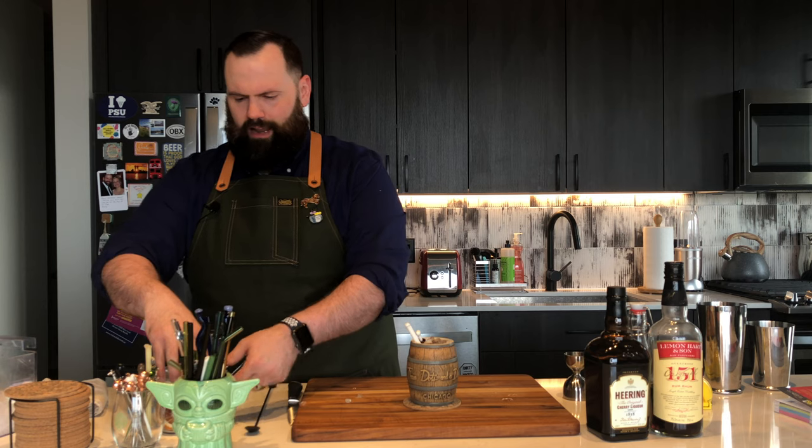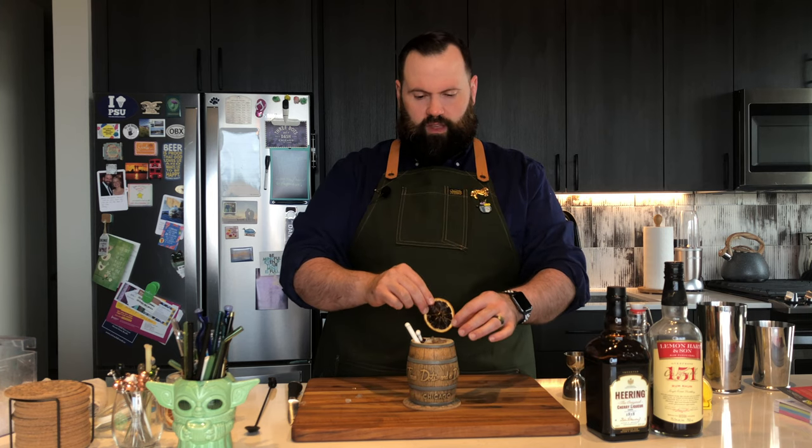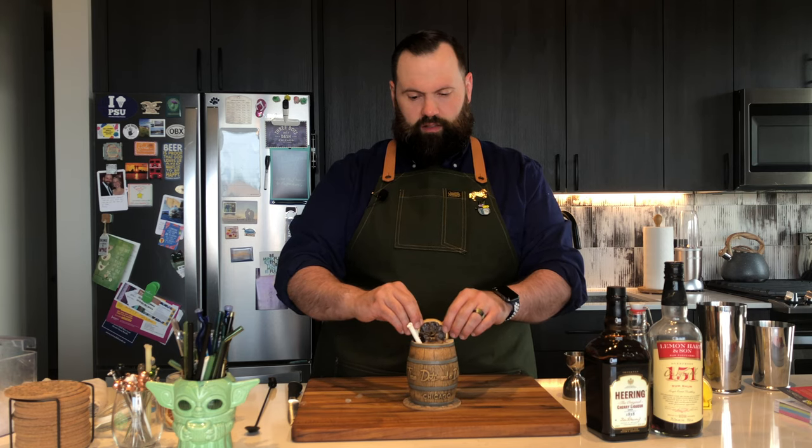The last thing I want to put in here — I like to do a little more garnish than just that, even though it looks nice — I'm going to put in some dehydrated lemon. I love the way this dehydrated lemon looks. This comes from Cocktail Garnish Company — definitely check out the affiliate link I have with them below. Fantastic guys, small business bar guys that came up with this.